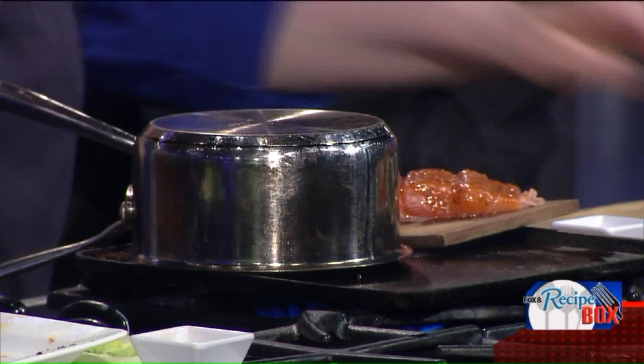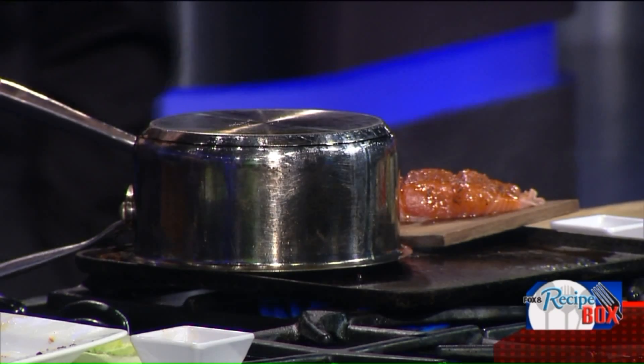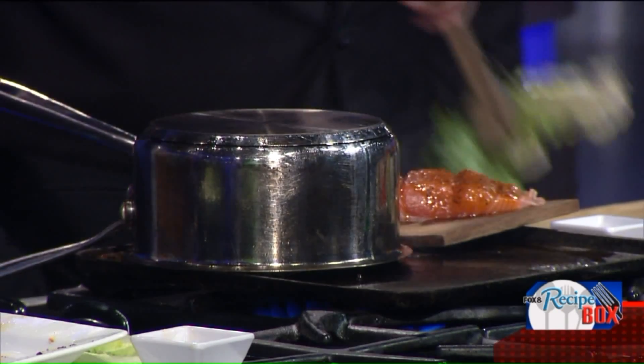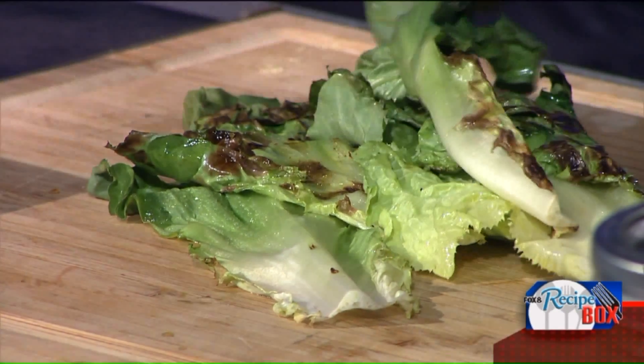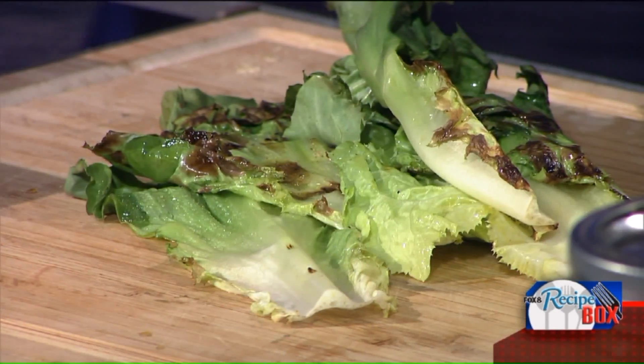Should we build ourselves a salad? Let's do it! Let's grab our lettuce off the grill. Look at that beautiful char we've got on there. I like the char — it's interesting. Wow, this is incredible!